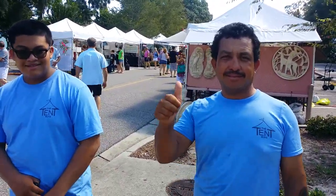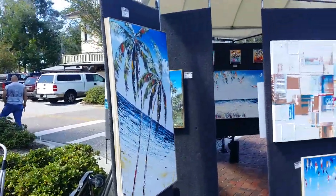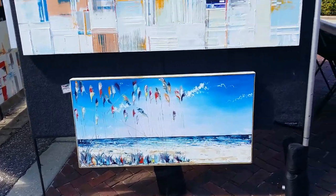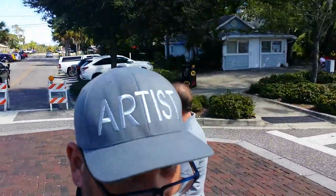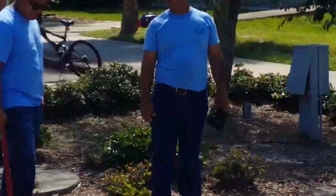I just have a ton of room here so I'm taking advantage of it. There's a new unreleased abstract, and there's the original 24 by 48 Anna Maria.